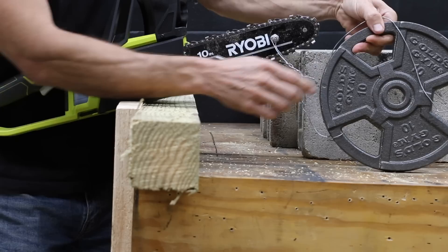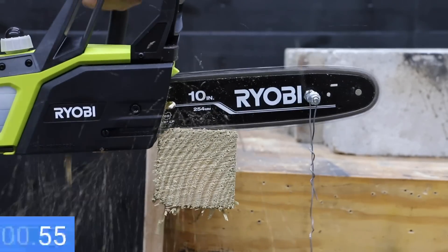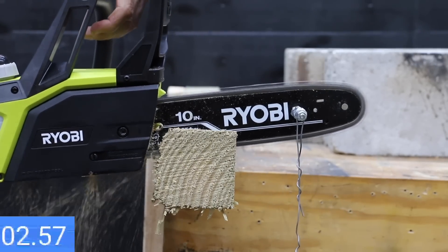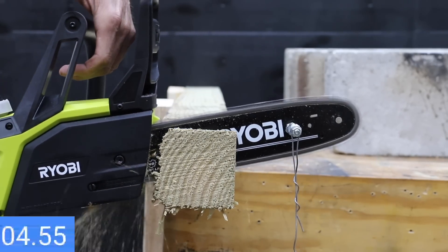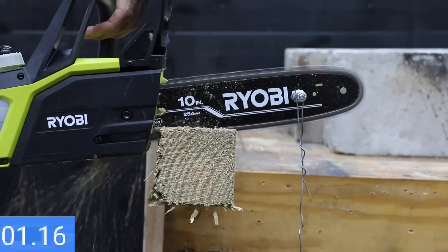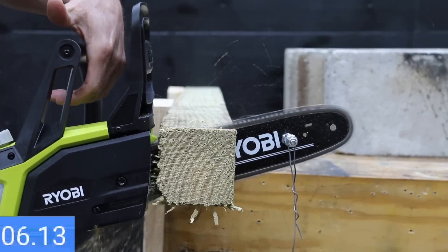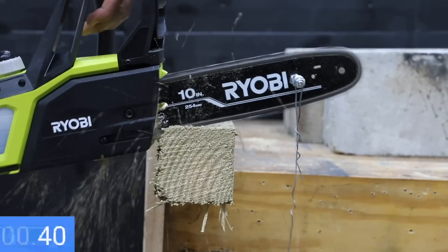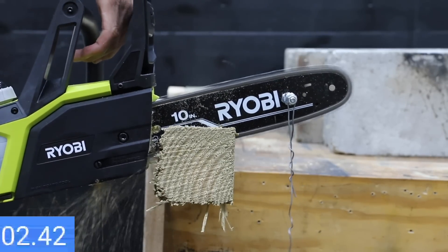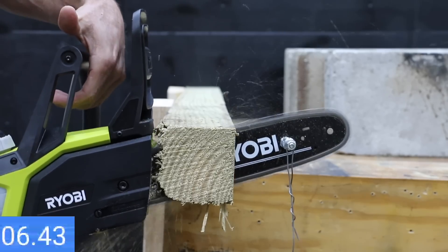The batteries are fully charged. Let's test cutting speed through pressure-treated 4x4s with 10 pounds on the bar. The Ryobi has a pretty slow chain speed, but it made the cut with the regular battery at 6.79 seconds on the first attempt, 6.94 seconds on the second, and 6.89 seconds on the third — very consistent results at 6.87 seconds on average.